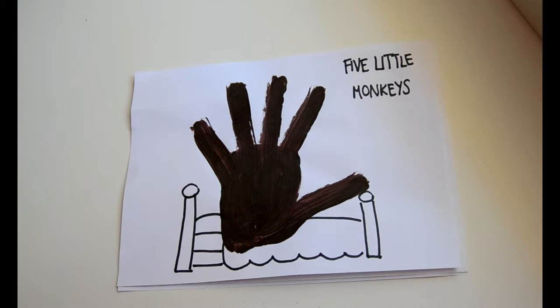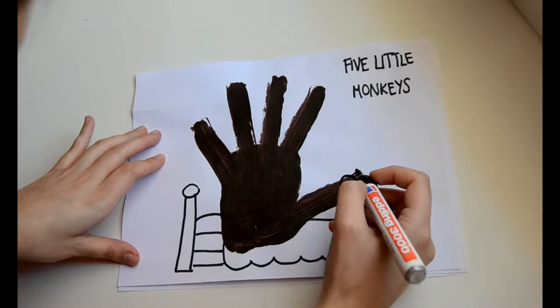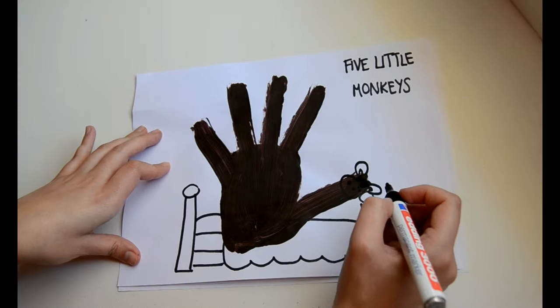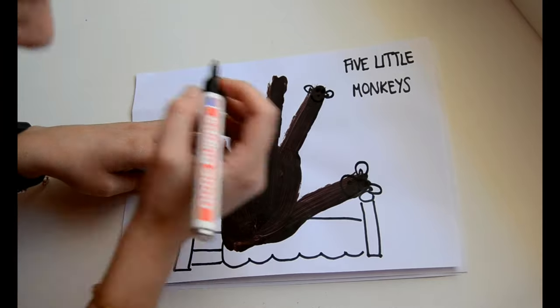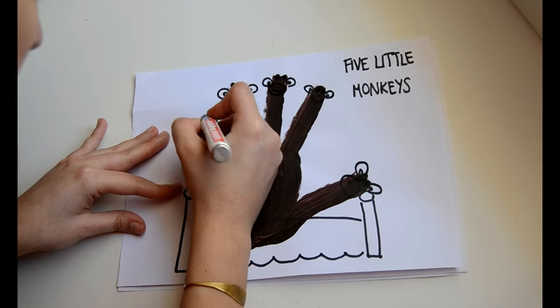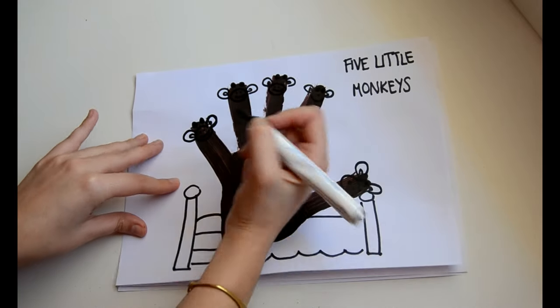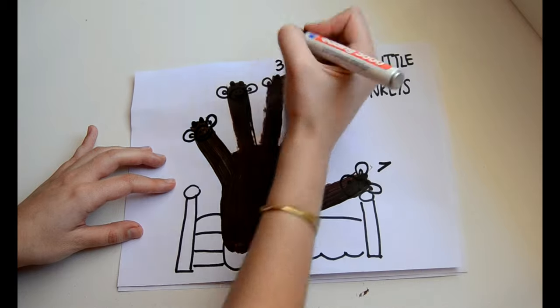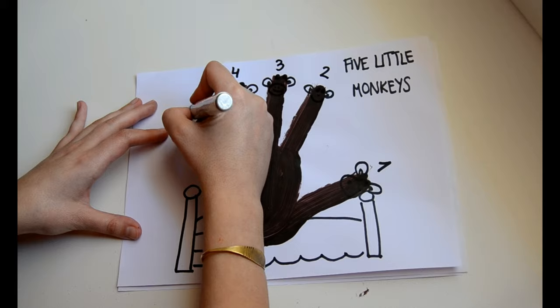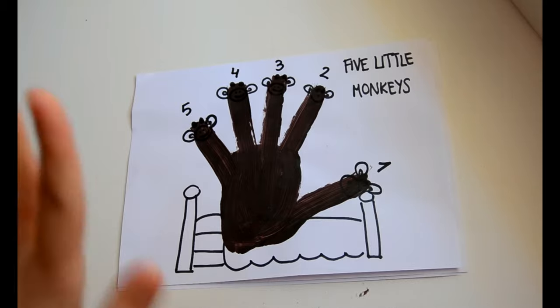Now it's time to finish the five little monkeys drawing. I'm going to draw the details. We have one little monkey, two little monkeys, three little monkeys, four little monkeys and five little monkeys jumping on the bed. I hope you like it. Now it's time to say bye-bye. Bye-bye, see you!